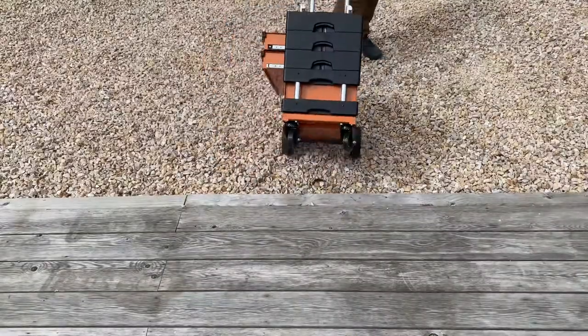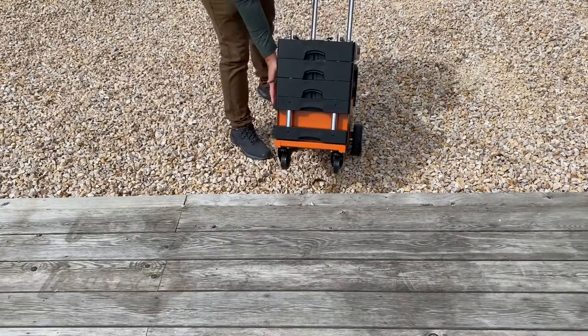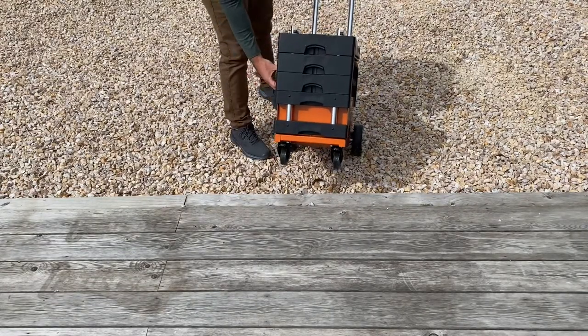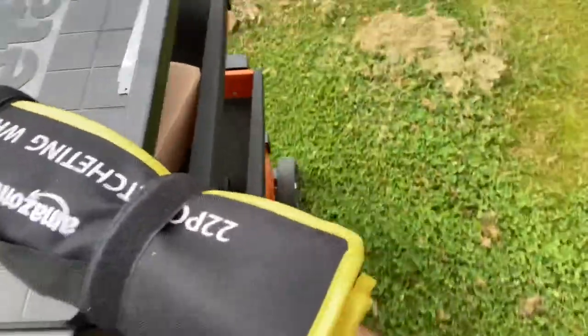Did you see that? This is what happens when you don't lock the trays down - you're just making your life difficult. As you can see in the video when I first got the cart and was learning to use it, if you don't want your tools going all over the place, you're going to want your trays locked when it's in the stowed position.